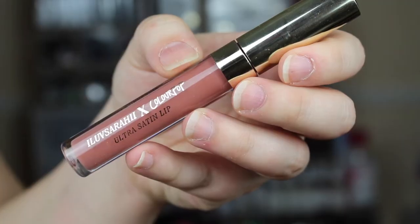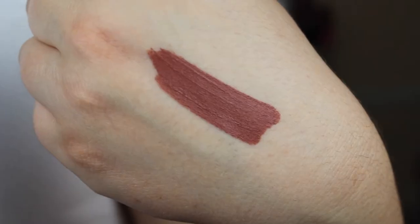Now here are the beautiful liquid lips. Colourpop changed the top portion where the doe foot applicator is attached to a nice gold color rather than their typical silver, which is a nice added detail. The first color is 951 — the one I'm wearing on my lips right now. It is a little bit darker than I had anticipated; it looks a lot lighter in the tube than it does on your lips.